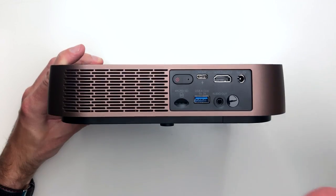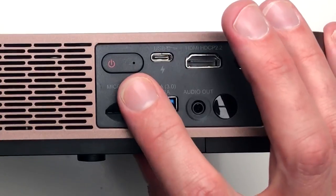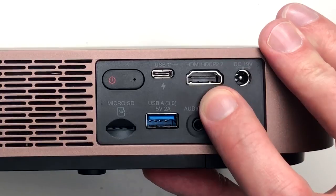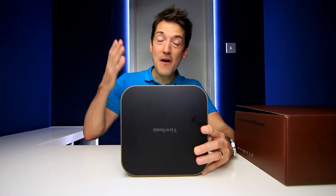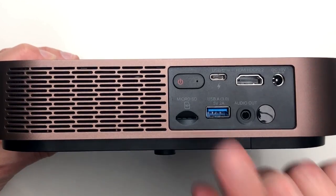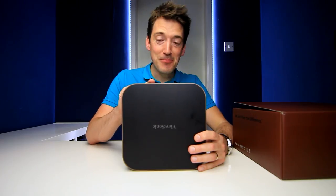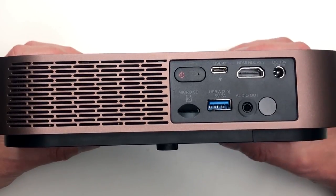The connections are located on the back. We have an on/off power switch, a USB-C input, an HDMI input which is HDCP 2.2 compliant - meaning it is 4K future proof - a DC power supply input, a micro SD card reader, a USB-A output and input, and finally a 3.5 millimeter audio out jack.